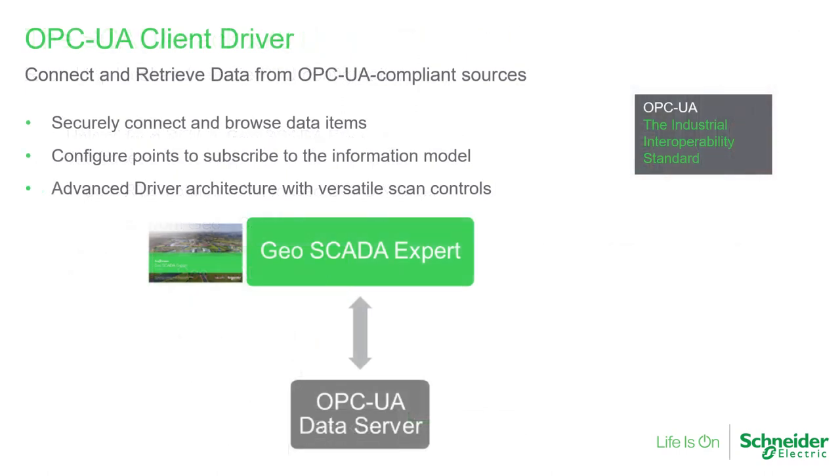OPC UA is a standard for SCADA communications. We have created a driver for Geoscada Expert to retrieve data from OPC UA data sources. It has many similarities with the Geoscada Expert advanced OPC DA driver, and conversion menus are available to convert objects from OPC DA to OPC UA. OPC UA has a certificate-based security system. You can browse a tree of tags when configuring points and configure data reporting intervals.